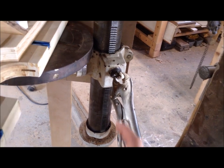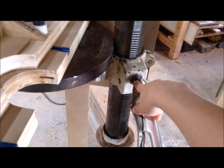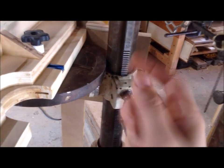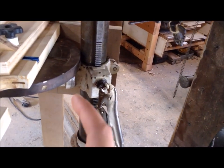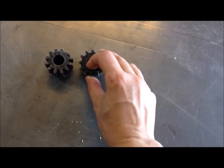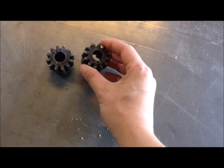I saw an article on Woodsmith that uses mitered gears — one connected to the shaft of the lifting pin, and one that leads to a handle crank in the front to raise and lower the table from the front. I have two old gears which are almost the right size, with a bushing this hole would fit over, from an old push lawnmower.